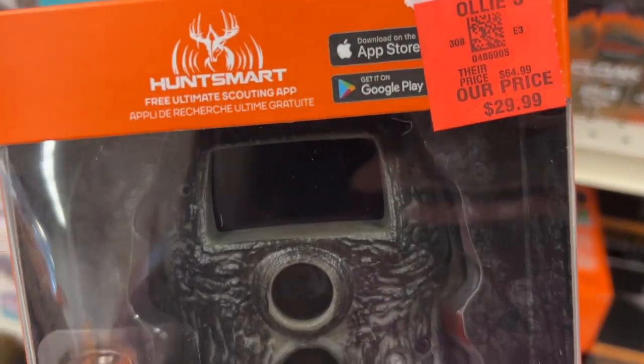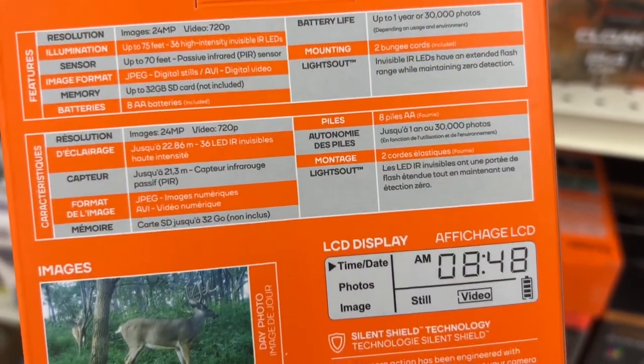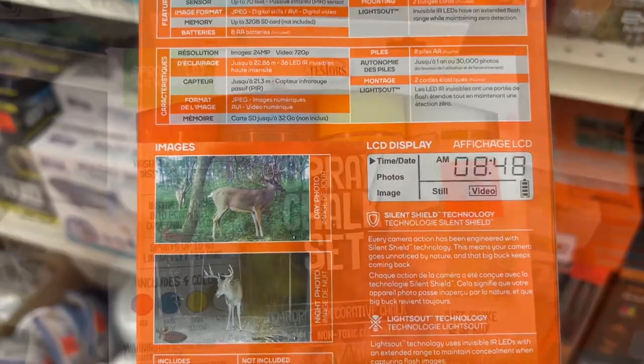This is the Cloak Lights Out number one game camera for $29.99. It's also compatible with the HuntSmart app, which is a free ultimate scouting app. It has a 75-foot illumination range, less than a 3-4 second trigger speed, and it also includes the batteries.